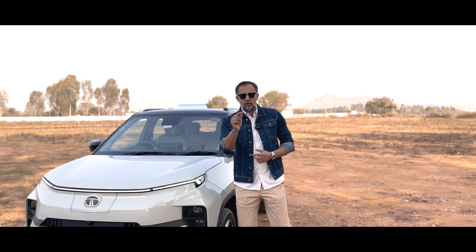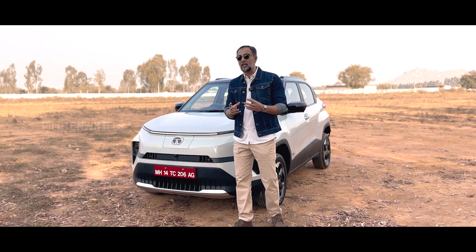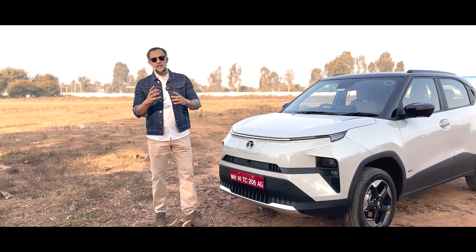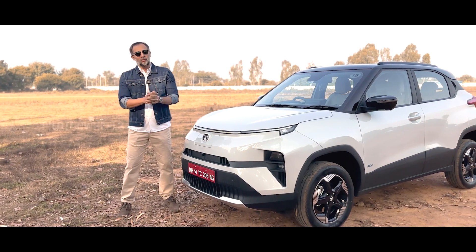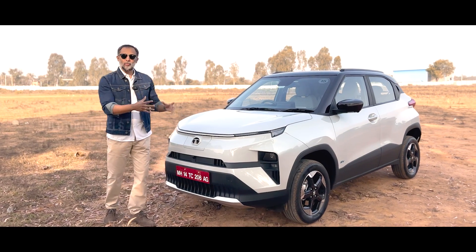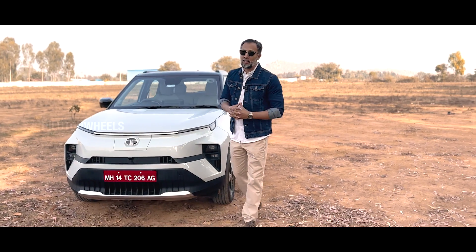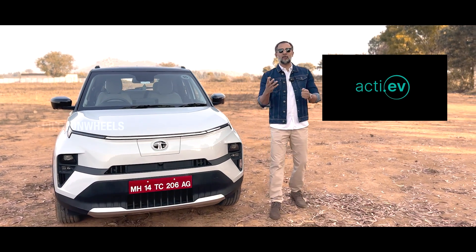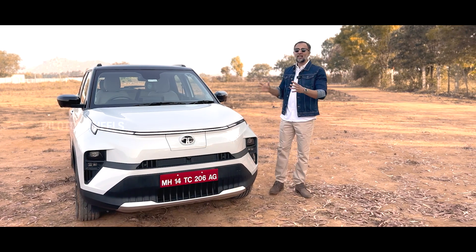Let's take a look at the Nexon EV. The Nexon EV is now facing the Nexon ICE. The Nexon's petrol and diesel engine variants are derived vehicles — that's why they don't have a separate motor and battery setup. The Punch EV is completely on a new platform called ACTI.EV — Advanced Connected Tech Intelligent Electric Vehicle platform. That's why it's called the ACTI EV platform.